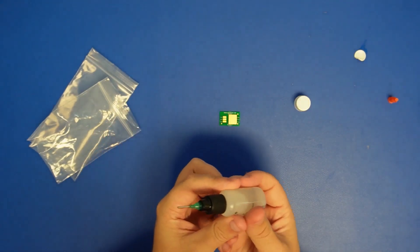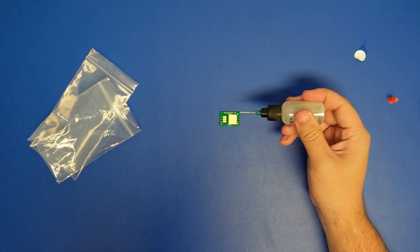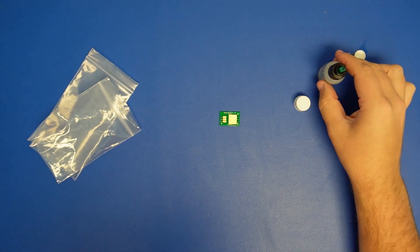You grab your circuit board, and you would just squeeze the bottle to put the flux, whatever you need for your application. And that is it.